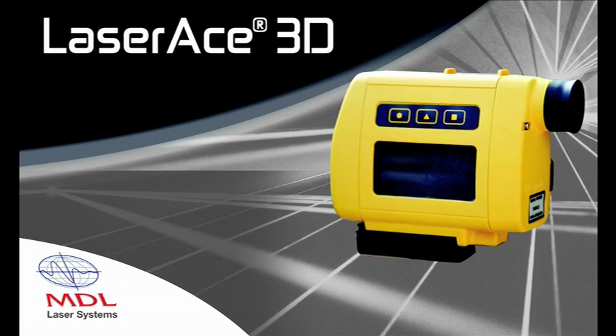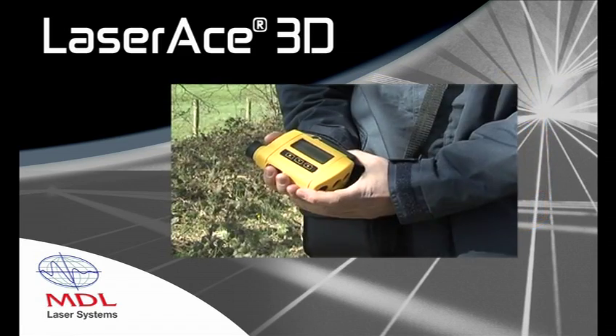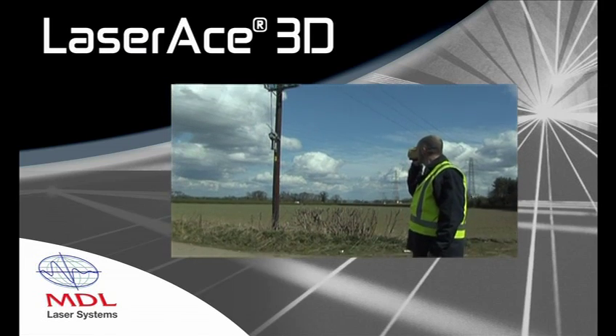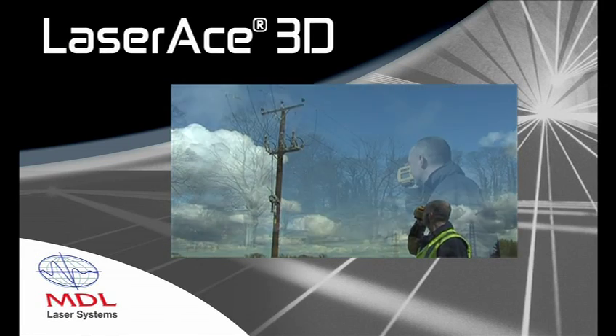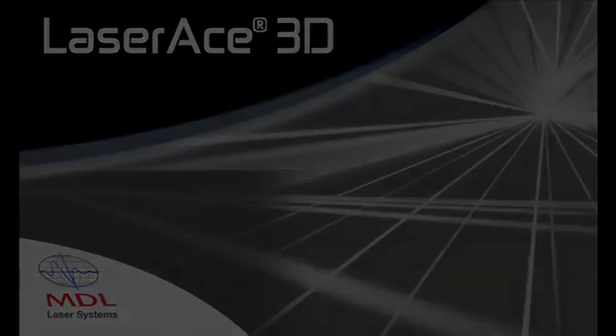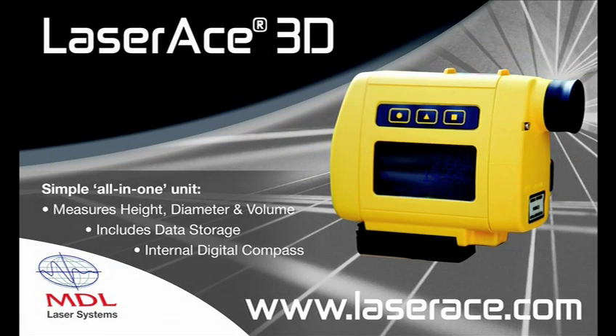The LaserAce will save you considerable time and money and offers greater accuracy than most on the market today. It is an innovative tool, yet compact, affordable and simple to use — the perfect solution. For more information or to find your local agent, please visit our website at www.laserace.com.